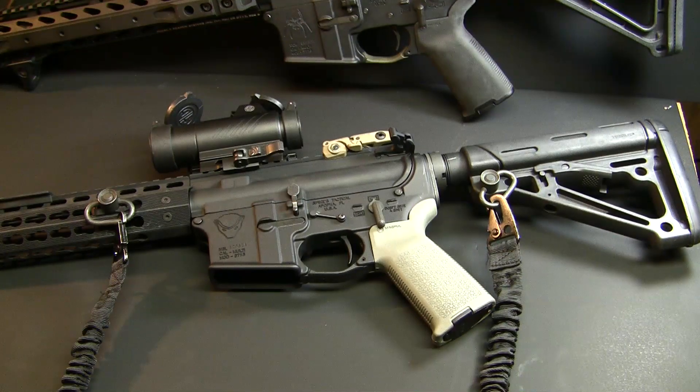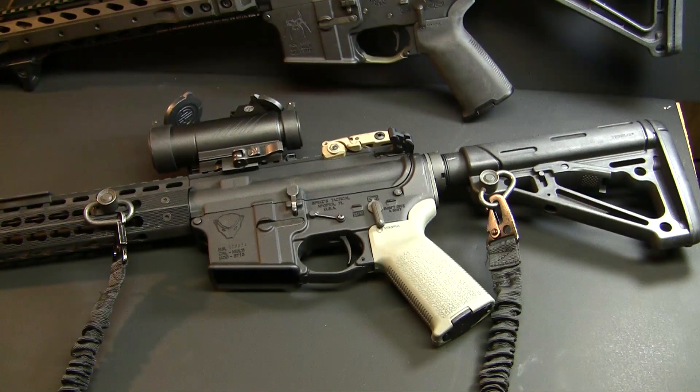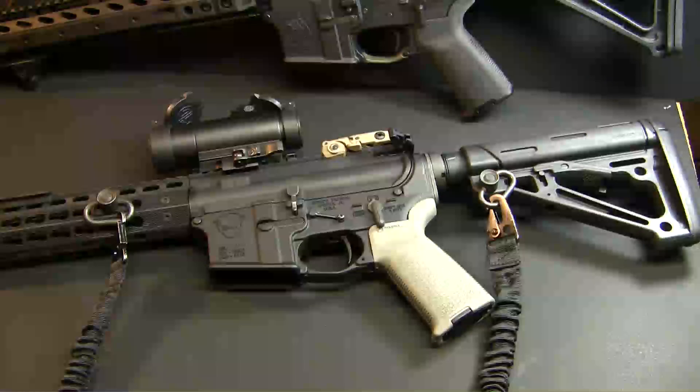The weight you choose is going to dictate the purpose of your rifle. If you're looking for more of a long range shooting style you might want to get a lighter trigger. But this is a defensive gun, so I opted for the 4 pound. A 1 pound difference might not sound like a lot, but trust me it makes a big difference.